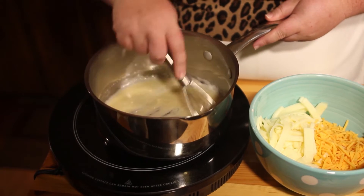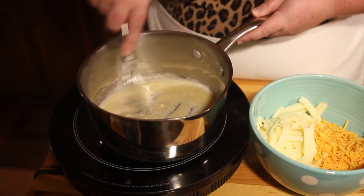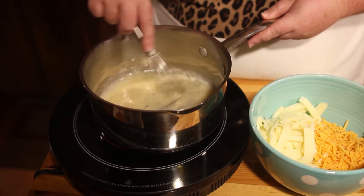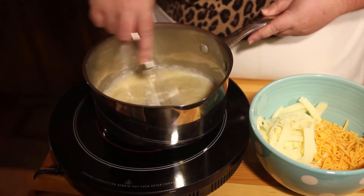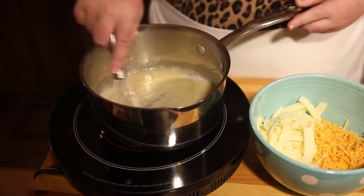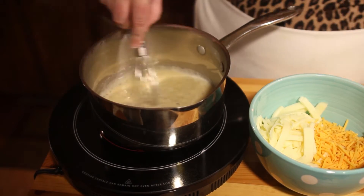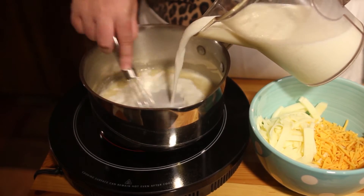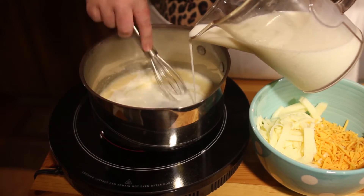Stir it around and get all the lumps out. Once you see it start to bubble, that's when you know you're ready to add your milk. You just want to slowly add your milk and keep whisking to prevent any lumps from happening.